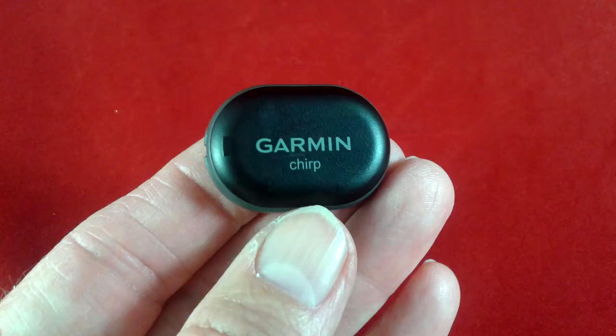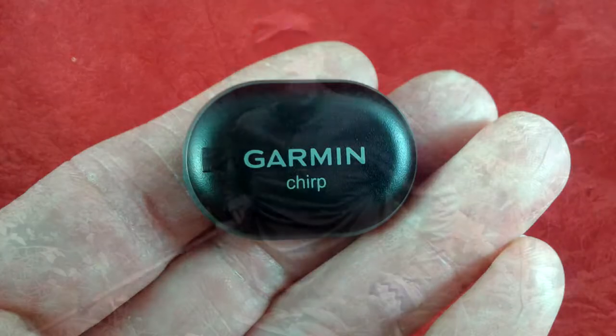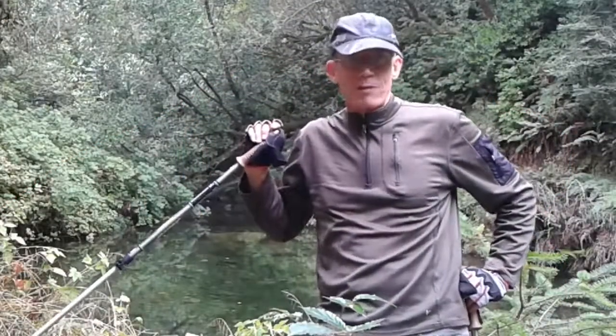So all in all, I thought the Garmin Chirp device worked extremely well. The range was just fine, and with this new way of detecting and programming the device, I predict it's going to be a lot more popular. On the Dipsy Trail in Northern California, this is Basso Kantor — thanks for watching, everybody.